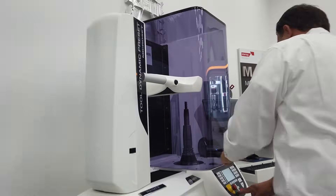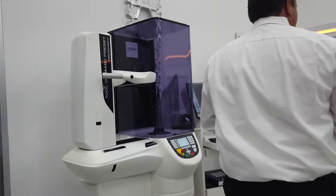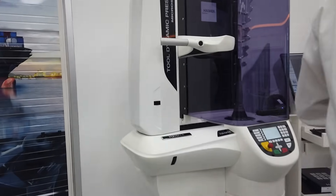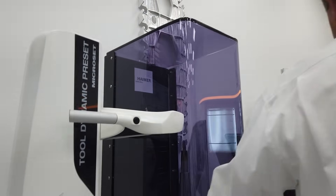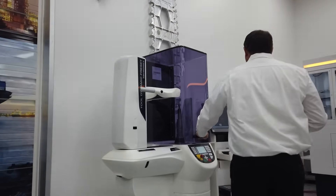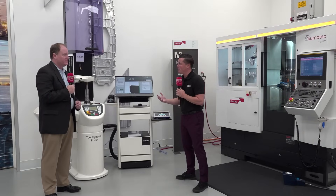And presetting, for that matter, too. Presetting allows you to set the tools off the machine. So while the machine tool is running, you can be getting your Z dimension, checking radiuses, and actually looking at the cutting edges — all while the machine is running so you're not wasting machine time. It's all about efficiency — doing more with the limited amount of time that we all have.